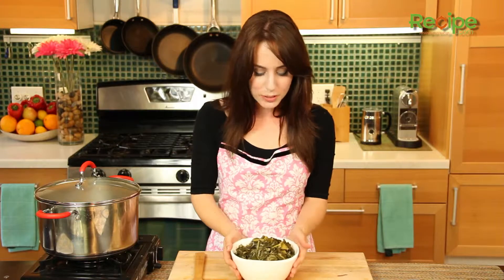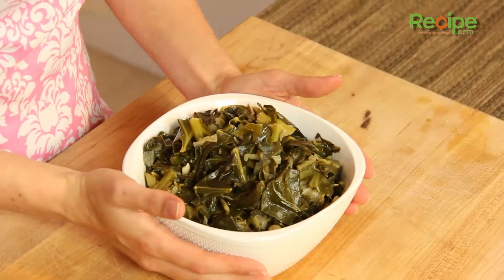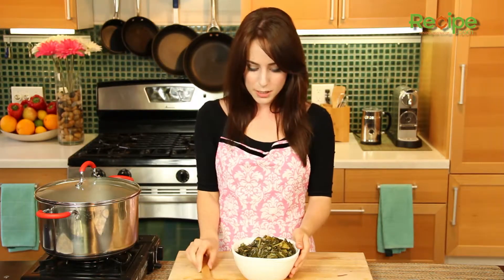So it's been an hour and my collard greens cooked until perfectly tender. Look how much this wilted down — you remember what we started with? It's just wilted down to this wonderful, perfect little classic southern side dish. I removed the turkey bone and drained off any excess liquid before putting it into the serving dish, and we are going to serve it with a slotted spoon.